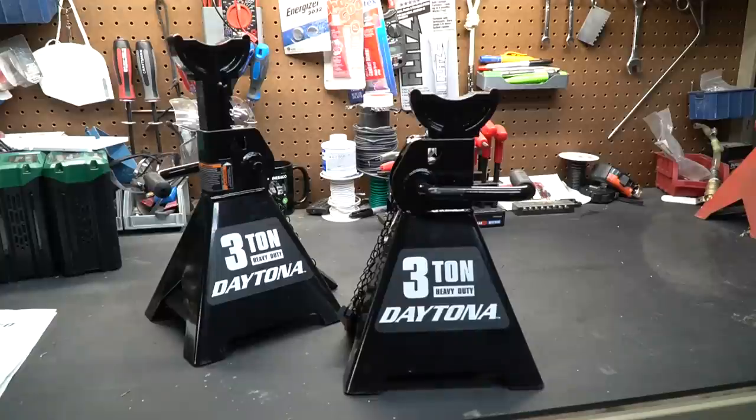Welcome to New Tool Day Tuesday, where I share with you guys a unique or useful tool that I myself use and think you might be interested in. Today's tool review is about these Daytona jack stands from Harbor Freight, and I kind of have a funny story about how these ended up on my workbench.